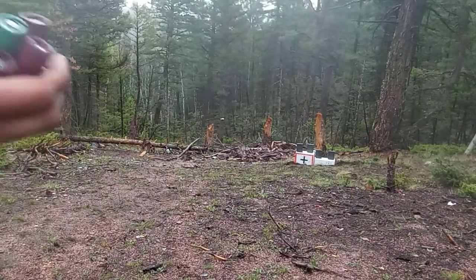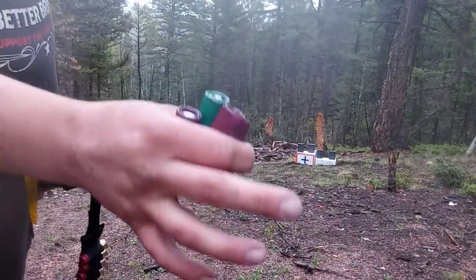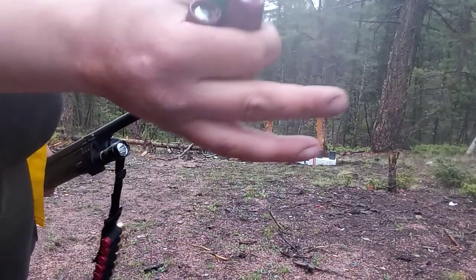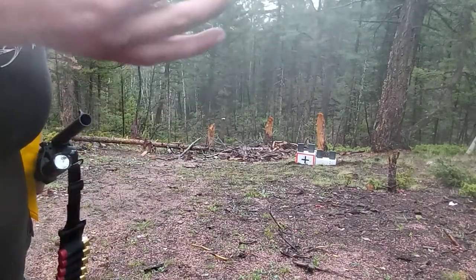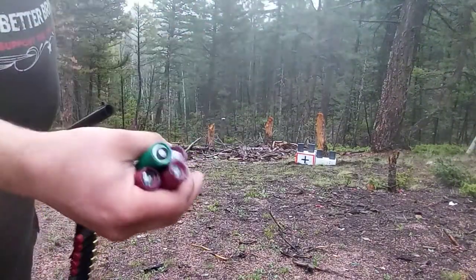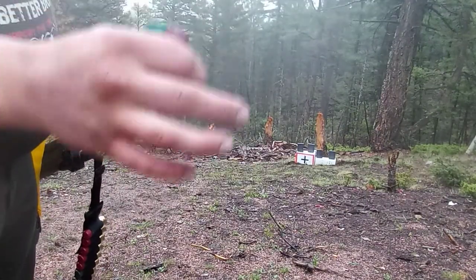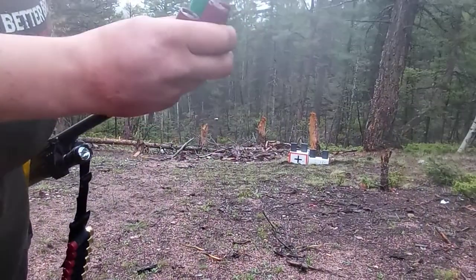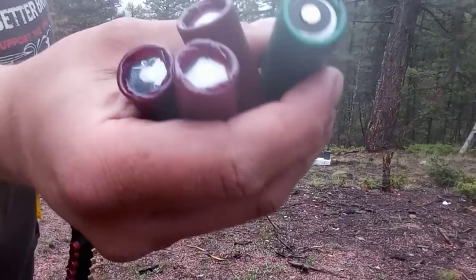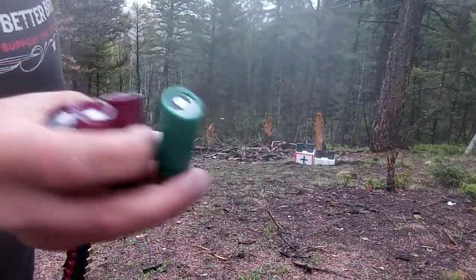Demolition Ranch, about nine or ten years ago as of recording this video, did a similar video where he was shooting random stuff out of a shotgun. I believe he shot a double-A battery out of a shotgun into some kind of steel plate — could have been channel iron, half-inch, three-eighths, or quarter-inch thick, mild or hardened steel. Needless to say, the battery punched a hole clean through it. We're going to do the same thing, only better. These aren't the best crimps on the shells, but they should be good enough.